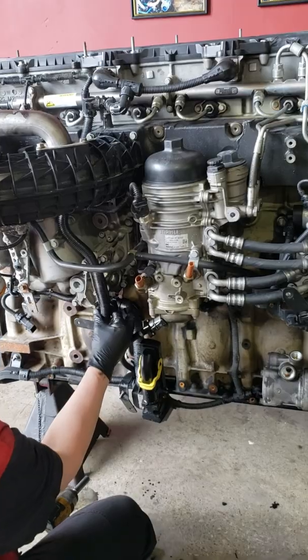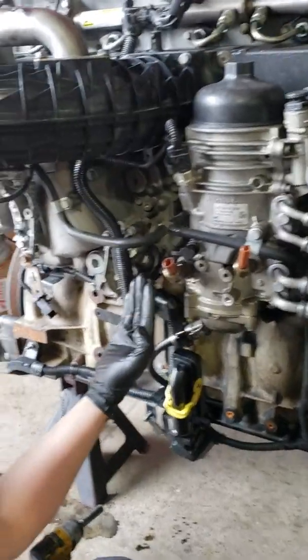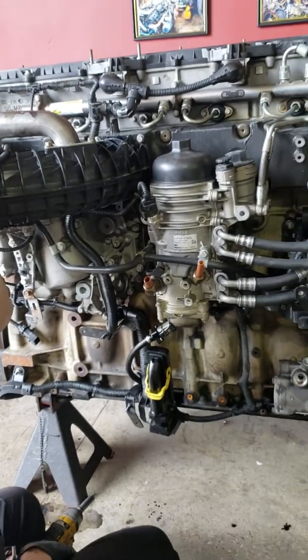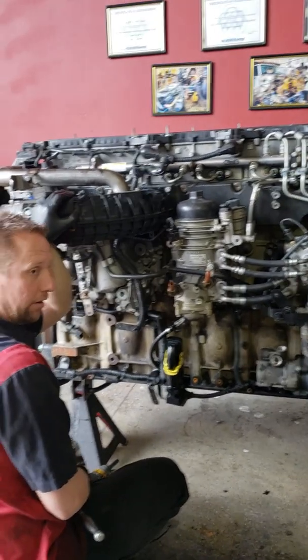Then just put your zip ties back, put your dipstick tube back on, and bam — you just did about $300 worth of repairs in your driveway in about 20 minutes.